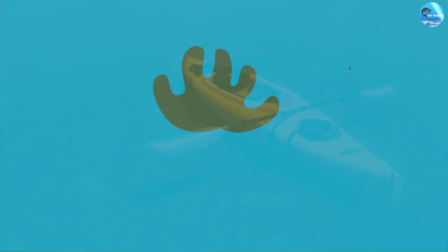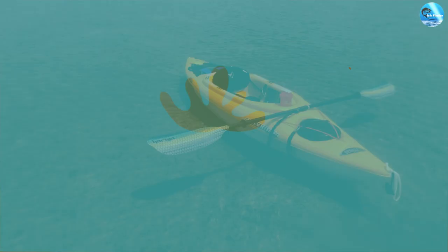The Pelican Maxim 100X is a great choice for beginners who want a reliable and easy-to-use kayak. Its stability and maneuverability make it easy to learn how to paddle, while its durable construction ensures it can withstand the wear and tear of regular use.